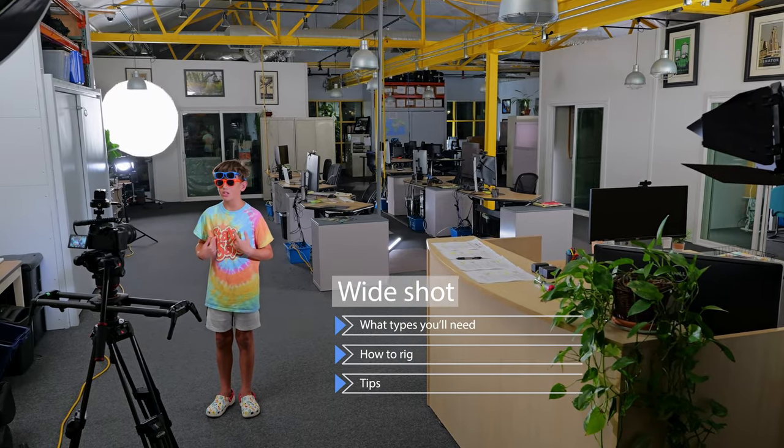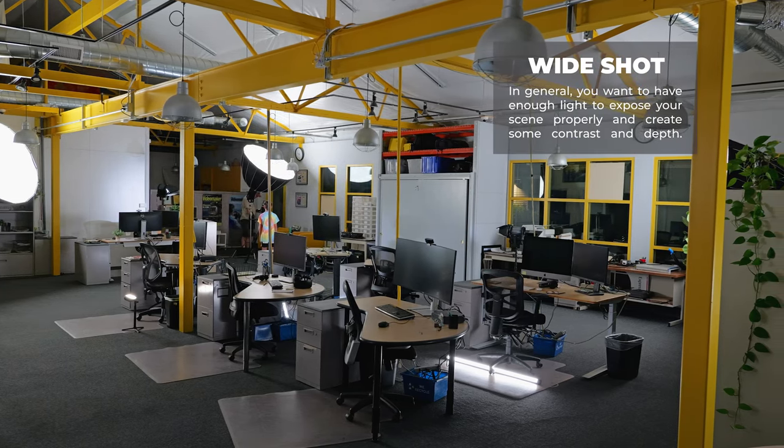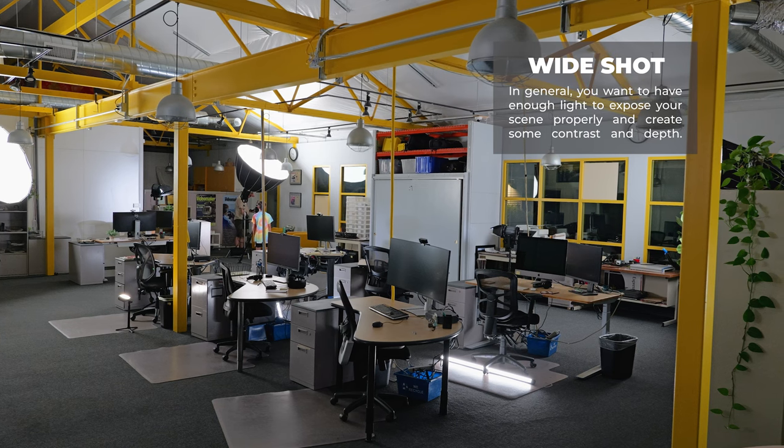By the end of this video, you'll be able to light your wide shots like a Hollywood cinematographer. The first thing you need to consider when lighting a wide shot is how much light you'll need. Depending on the size of your shooting location and the look you're going for, you might need more or less light than usual. In general, you want enough light to expose your scene properly and create some contrast and depth.